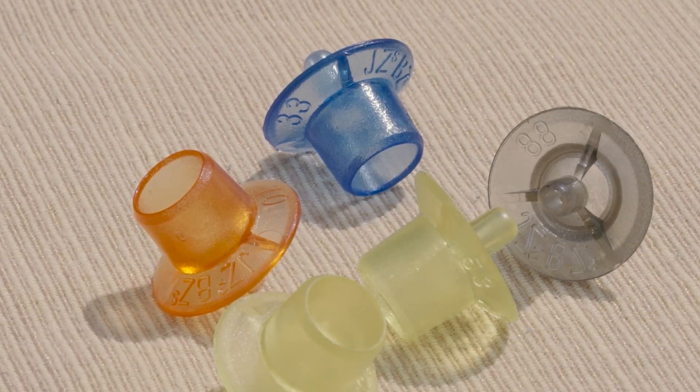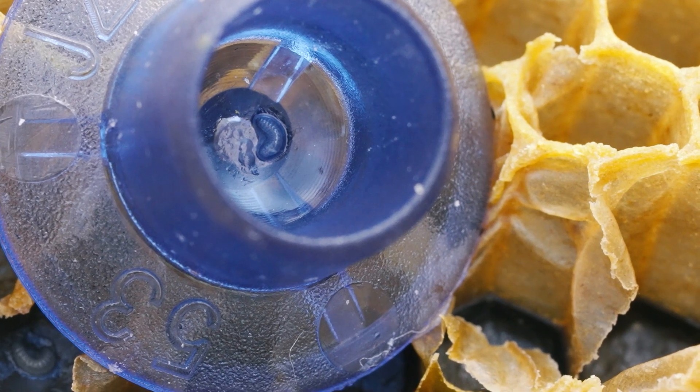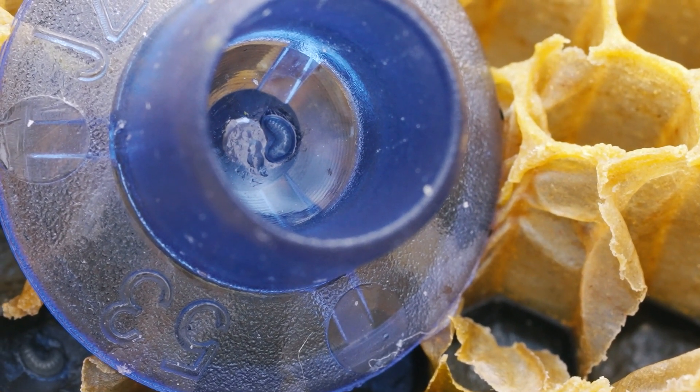Plastic queen cups come in various colors and fit easily into grafting drains. Using darker shades helps you see the grafted larvae clearly, avoiding mistakes.